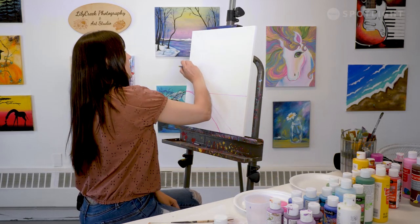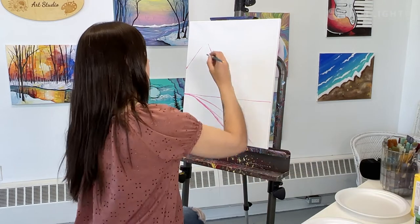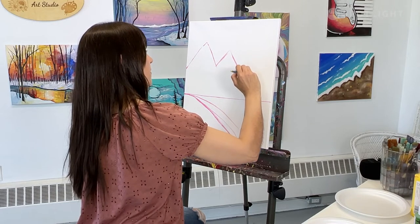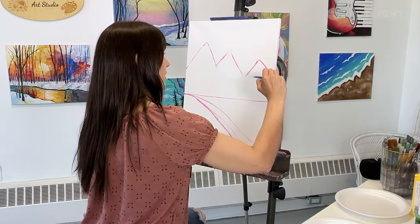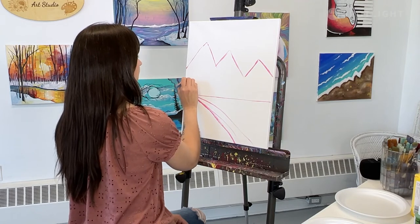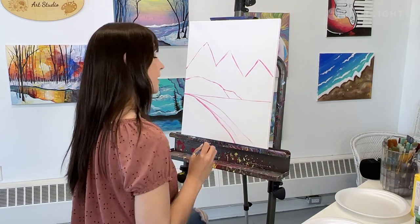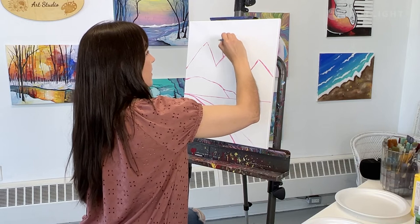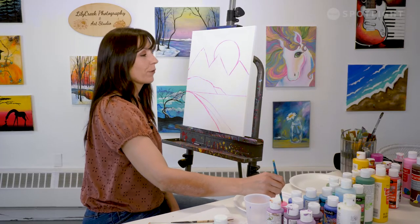Now we're going to go in and make our mountains. I'm going to make some peaked mountains — a high one. You can add as many peaks as you want; you don't have to do just three. I'm going to do a medium-sized one and then come down a little bit and do a lower one. Then I'm going to add some hills in our mid-ground, and now I'm going to add in my sun, placing it behind my mountains, and then add some sun rays.